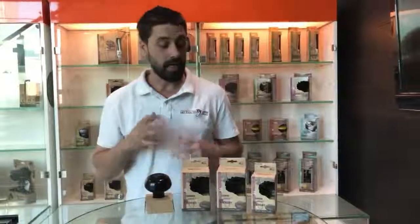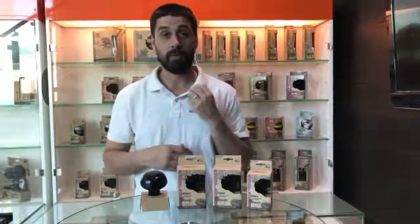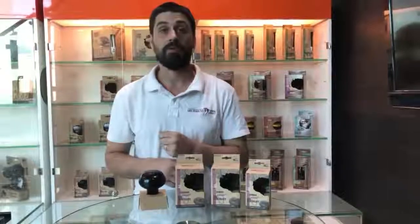G'day guys, it's Jake here from Get Your Pet Right. Today in this video I'd like to explain a little bit about the purple moonlight and what it's meant for.